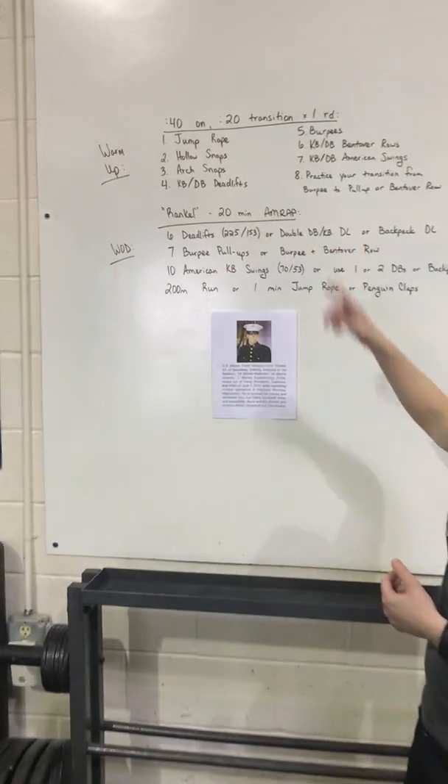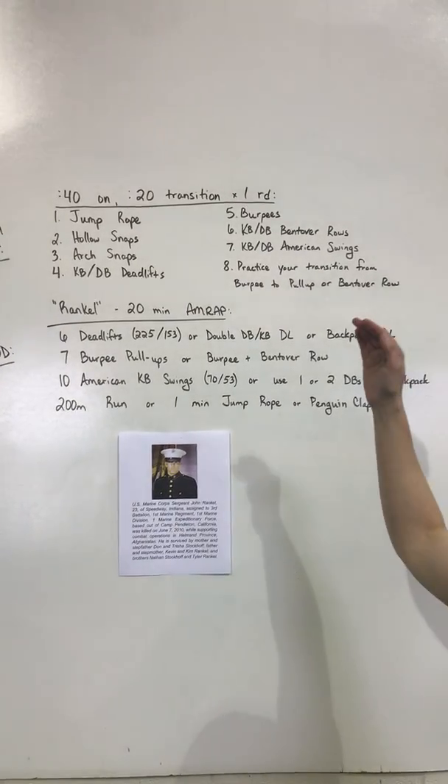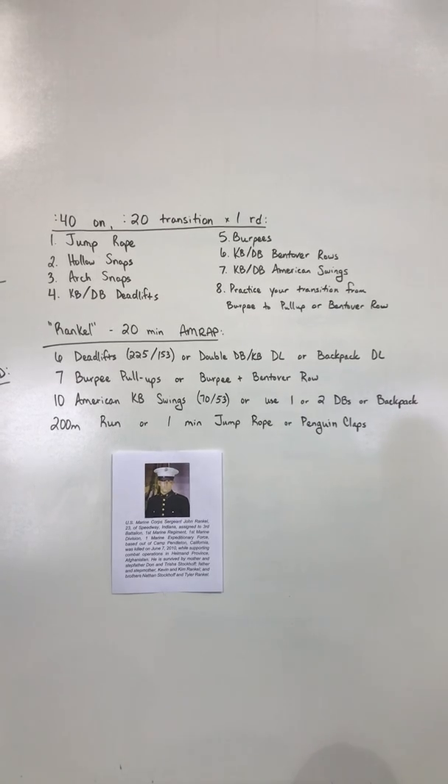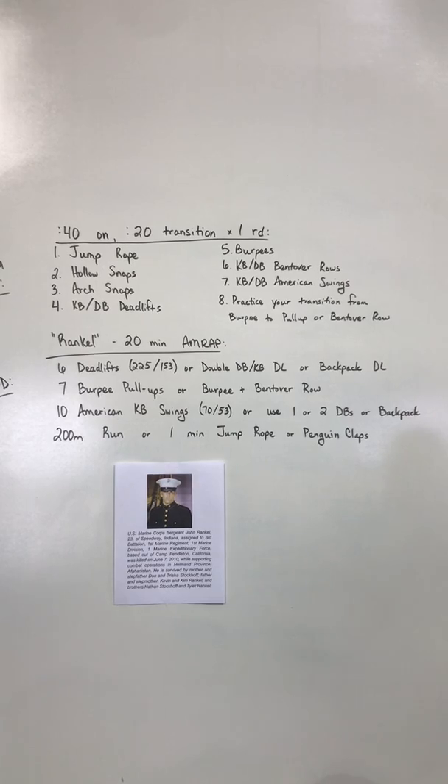For the warm-up, it's going to be 40 seconds on, 20 seconds transition, one round. We're going to go jump rope, hollow snaps, arch snaps, deadlifts, burpees, rows, swings, and then practice our transition from burpee to pull-up or row.